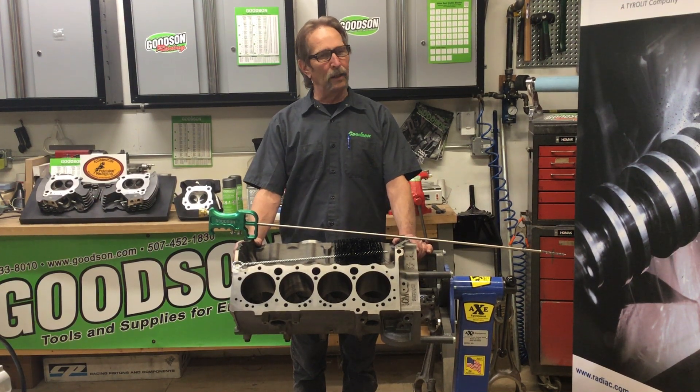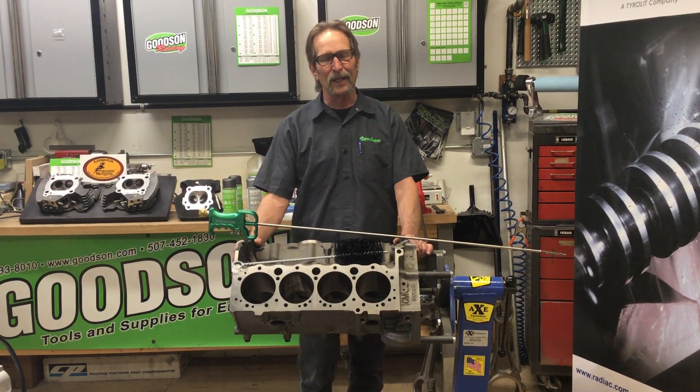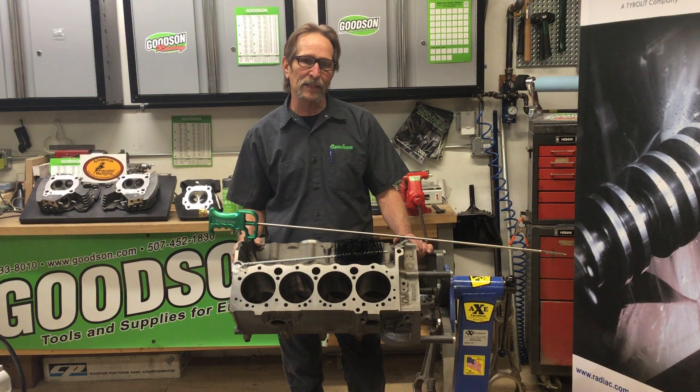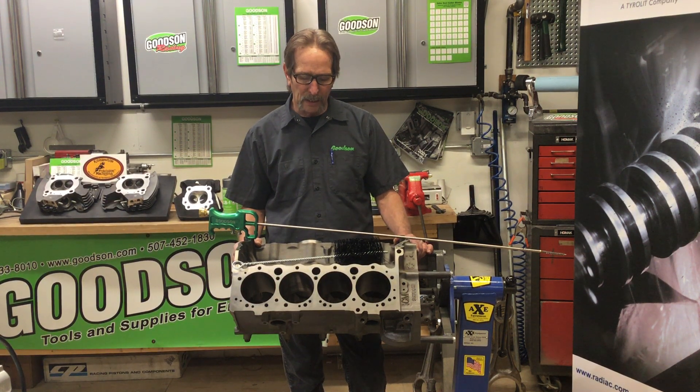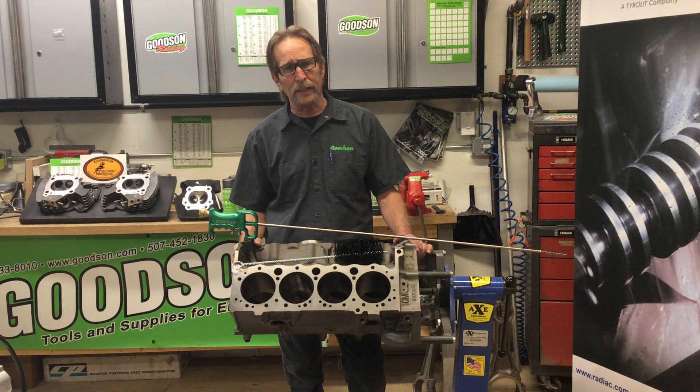Let's talk about cleaning. You can't machine it until you clean it — that's a phrase I coined quite some time back, but it's true today. You still have to clean these work pieces before you can machine them. A lot of you have jet washers and hot tanks, and those are very good cleaning machines with the right temperature and the right chemical. You can make short order of getting those greasy engine blocks ready to be inspected and then finally machined.